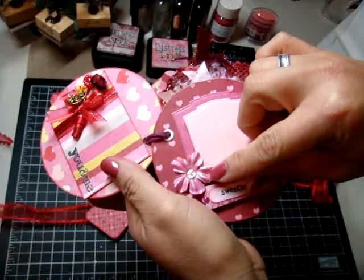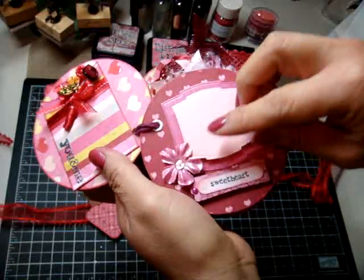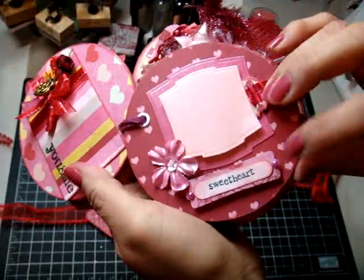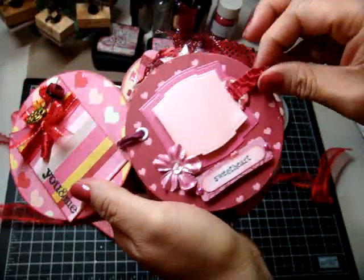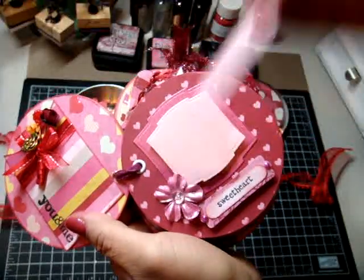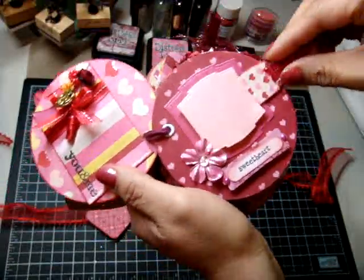I colored this Prima with Shimmerz paint and then it says 'sweetheart.' I used a modern label punch by Stampin' Up there. And then this little tag comes out — it's just an itty bitty teeny tag. You could do a little bit of journaling back there for whatever photo goes on there.